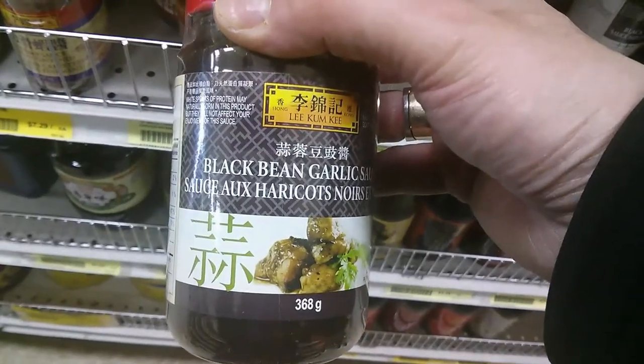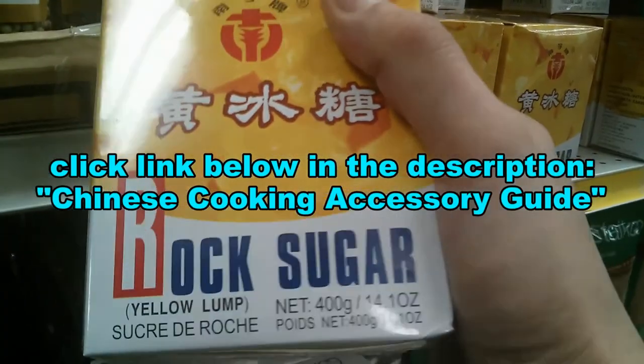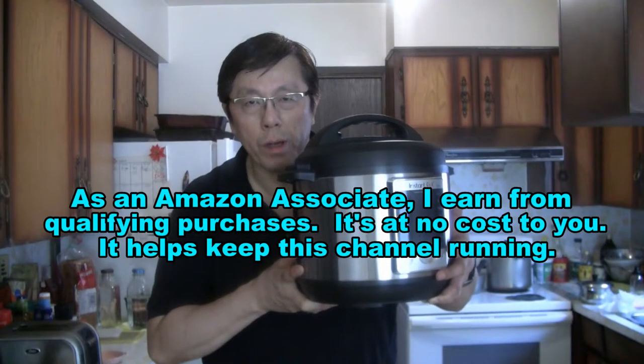Now you can order the products and ingredients that I use in my cooking videos. Just click the link below in the description for the Chinese cooking accessory guide. You can order everything online, including the wok that I use and some of the equipment that I use.